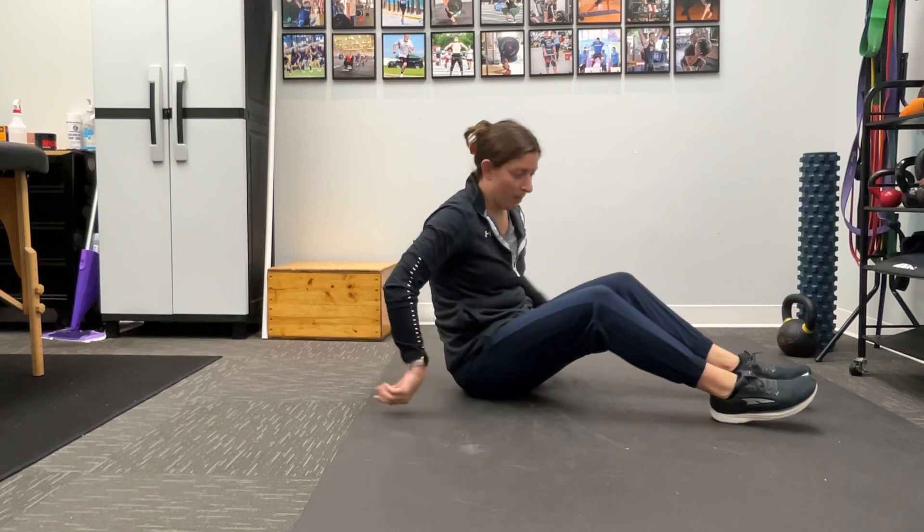Welcome back. Today we're going to be talking about back pain. The first exercise we're going to be focusing on is a single knee to chest. What we're focusing on here is loosening up the back a little bit, inducing a little bit of flexion, and trying to get that nervous system calmed down.